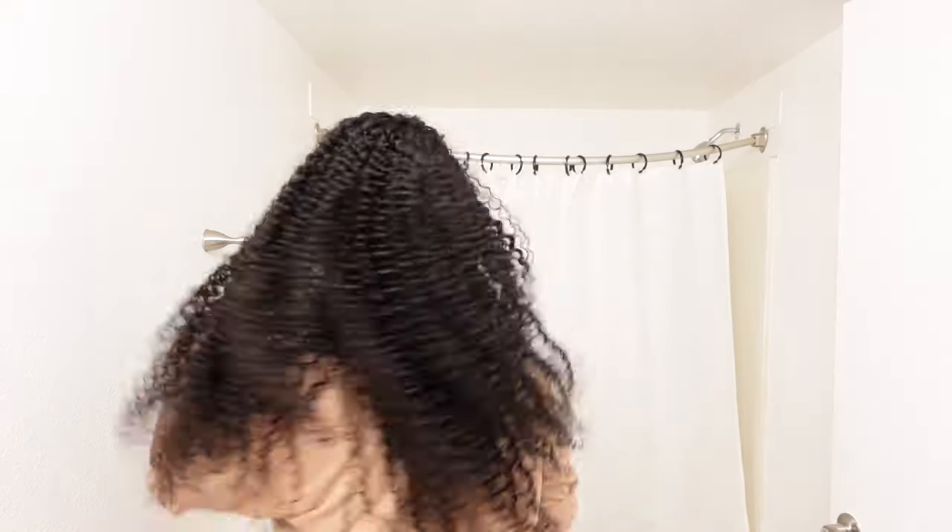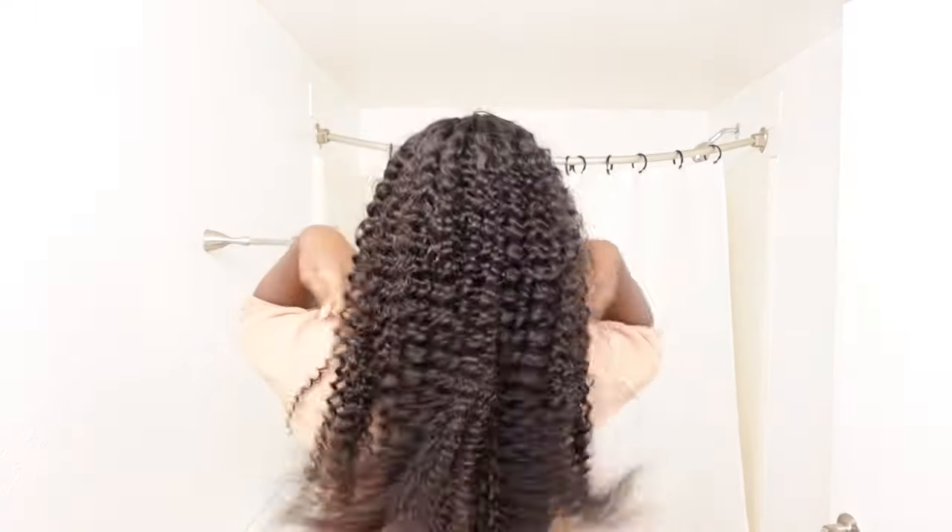Let's put it back on so you guys can see what it looks like now that it's cut. There goes the hair. And actually that's what it looks like from the back. Isn't it nice? Isn't it cute?